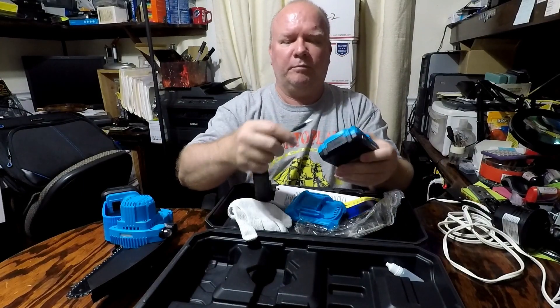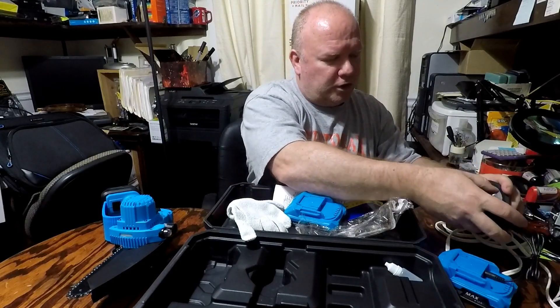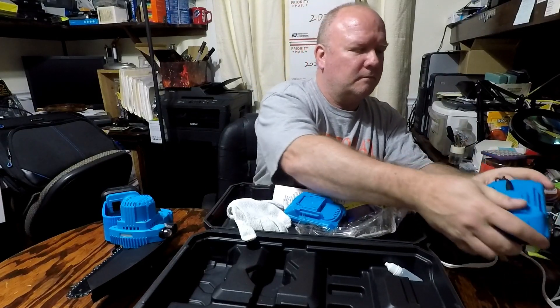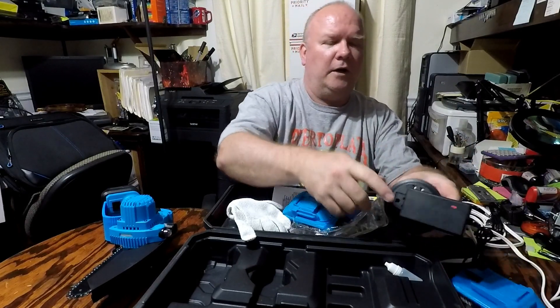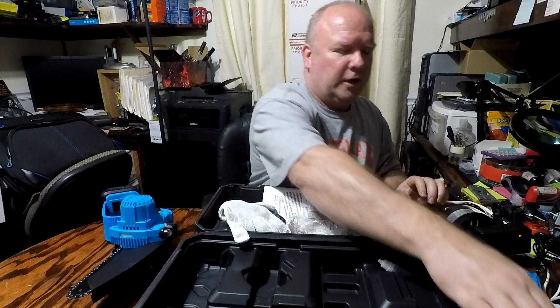These plug in like so. I'll go ahead and let one charge. As you can see on the LED of the plug, it's red. Once it turns green we'll go ahead and connect it up.